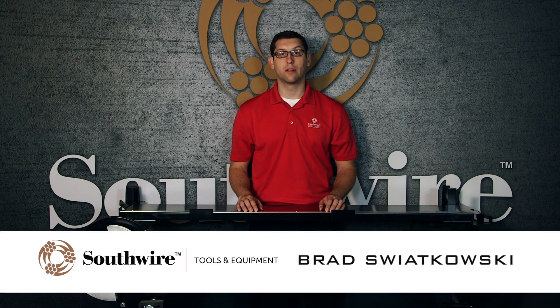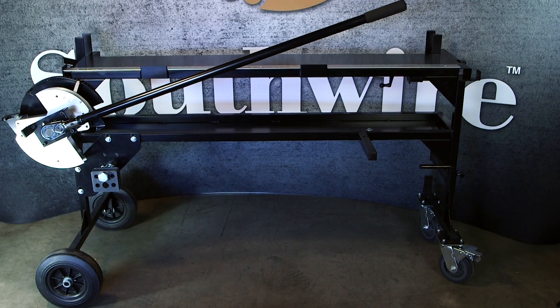Brad Swakowski with Southwire Contractor Equipment. Today's featured equipment is the BendStation Pro 3 quarter and 1 inch EMT bending workstation.